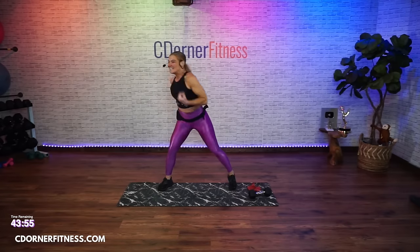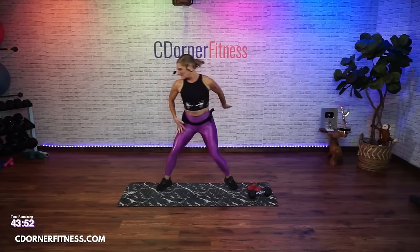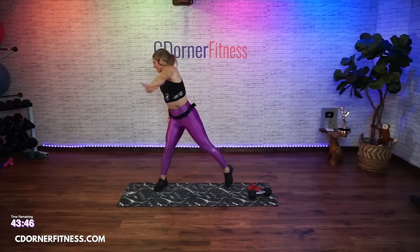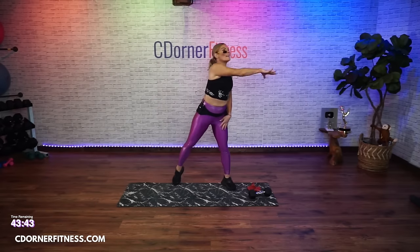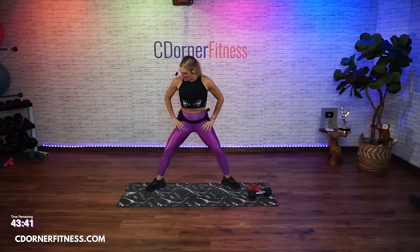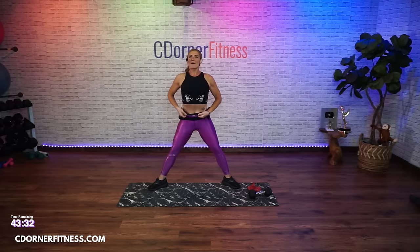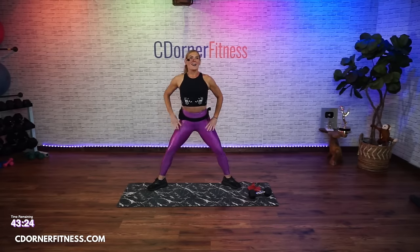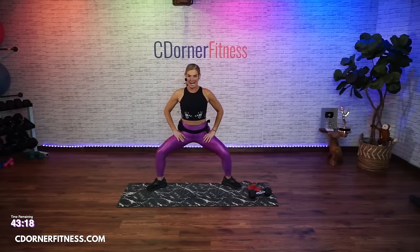Now swing it out. Give me eight, seven, six, four, three, two. Now a wide squat down. Toes and knees turned out. Hold it down - alternate right and left heel. Good. Now arms front - you're going to pull.